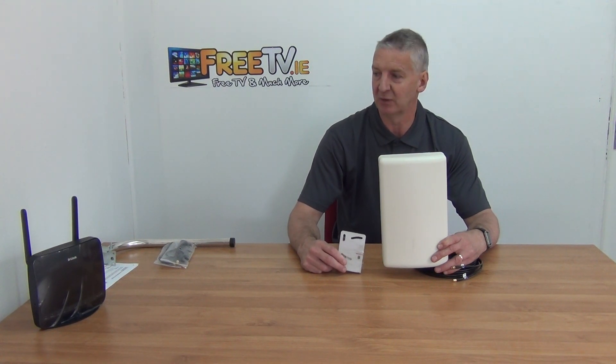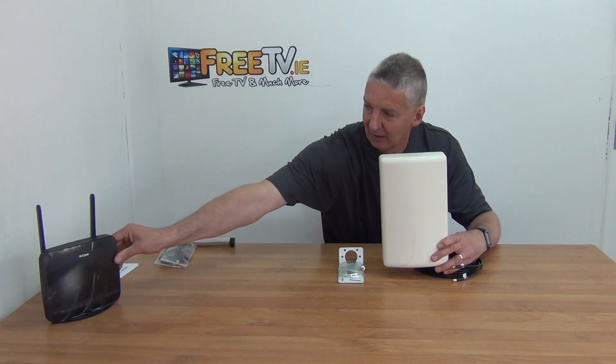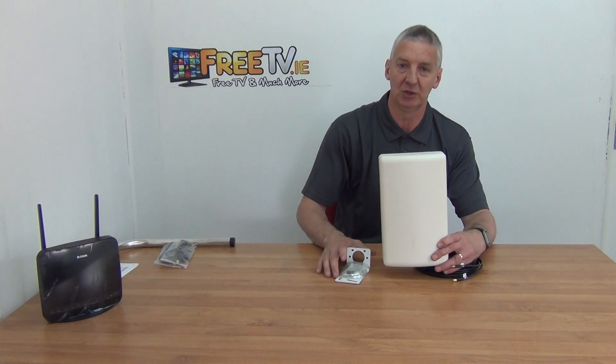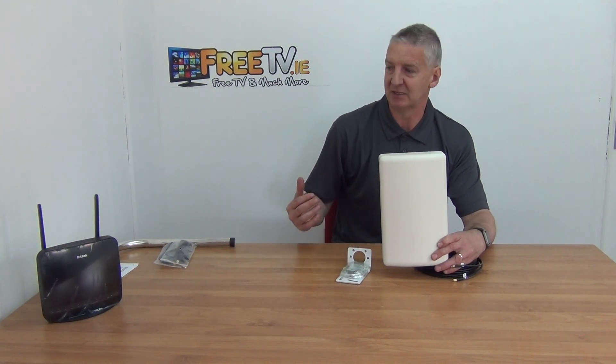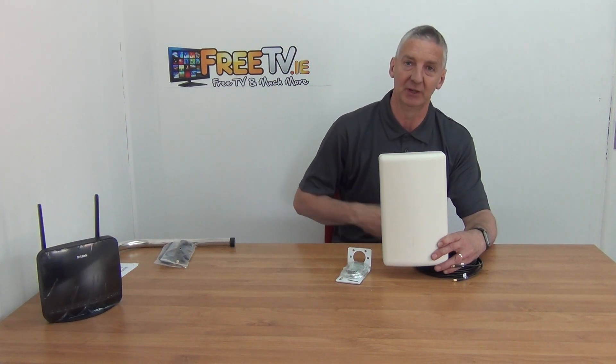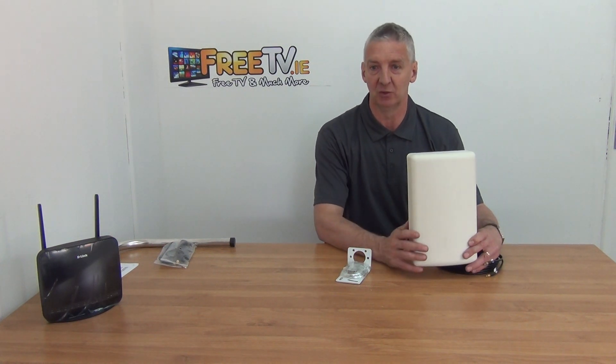The reason you'd use this normally is you would have something like a 4G router, which I'm showing here — this is actually a D-Link one. You have your SIM card inside it and what you want to do is maximize the amount of signal going directly into it, to get a good broadband signal.